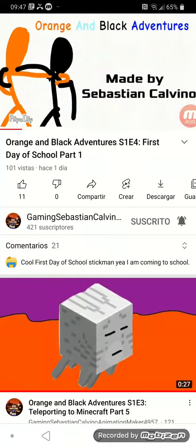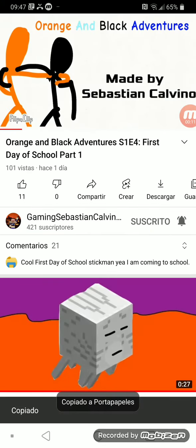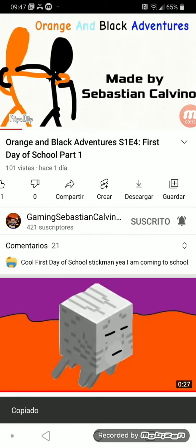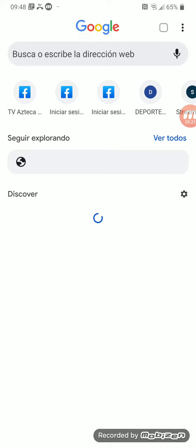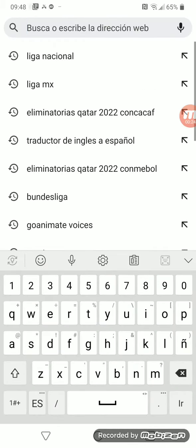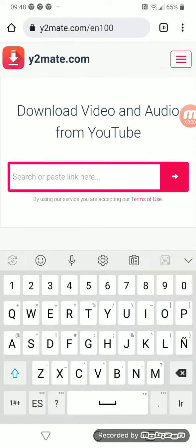Hey guys, do you want to see how to download a YouTube video? Let's get started. First, let's copy the video URL, then go to youtubemate.com.